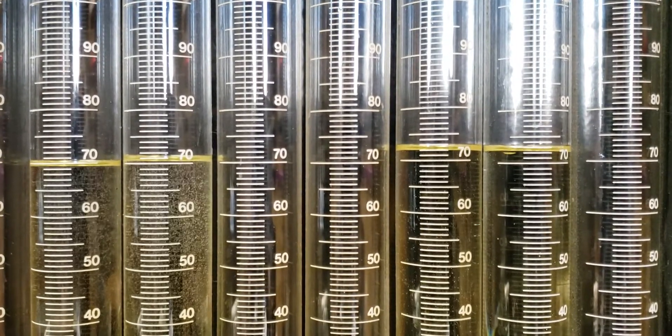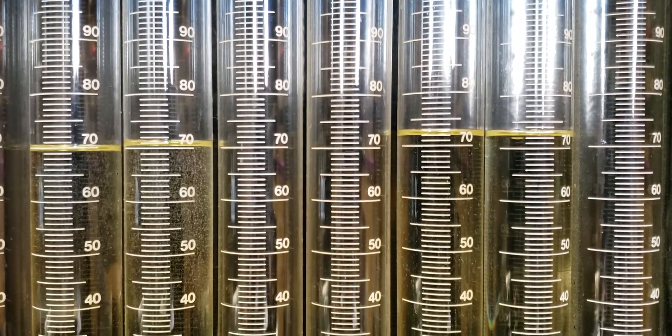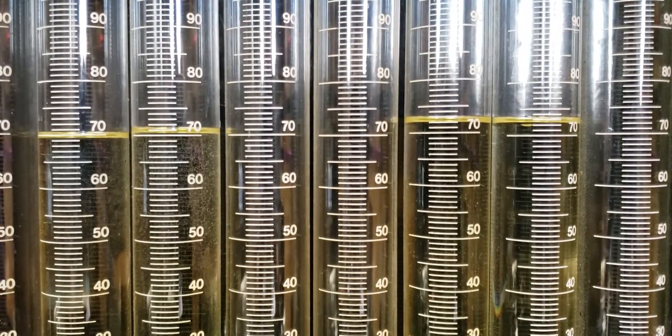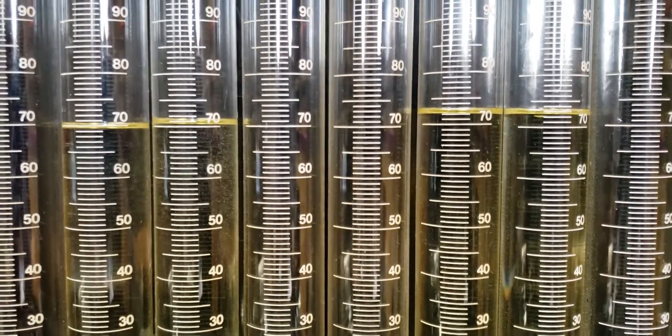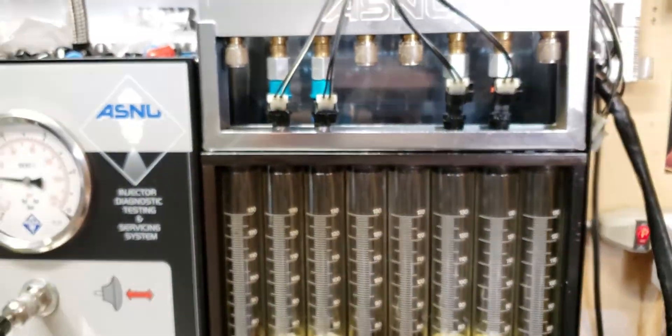As you can see, the 040 and the PFI 1000cc are very similar in static flow rate. The PFIs are flowing just a little bit more. So we're going to switch it up and we'll check the 3 millisecond pulsed flow and see how different they are there, if any.